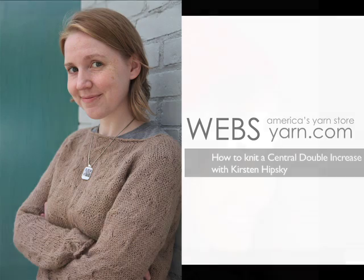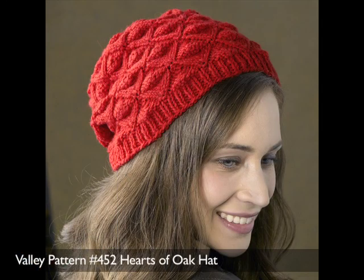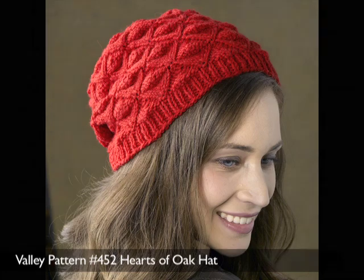This video is going to show us how to do the central double increase in the Hearts of Oak Stitch Pattern Suite. We're doing a lot of patterns with this increase, so I wanted to be able to do a video to show you how it's done.